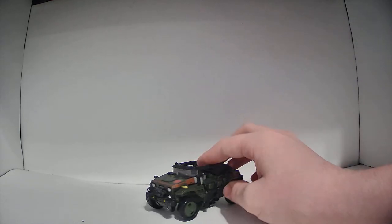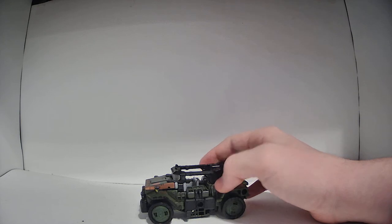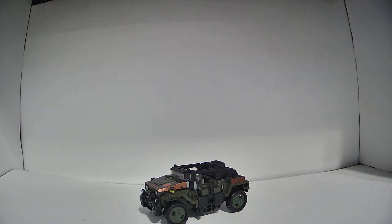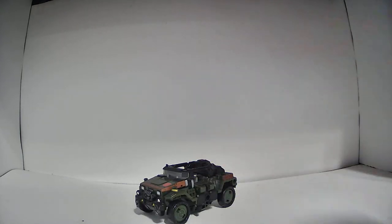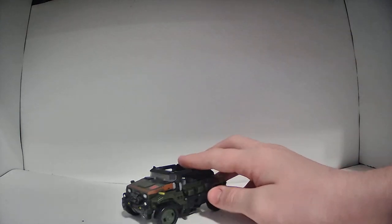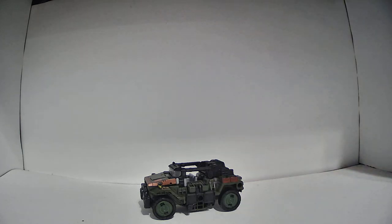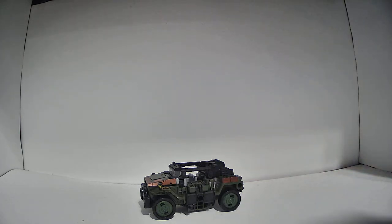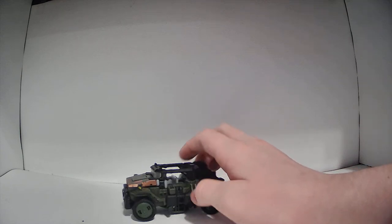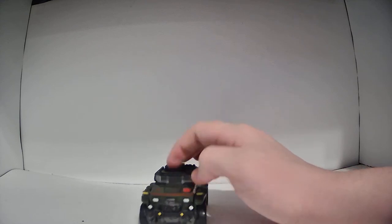Let's start with the vehicle mode. Hound's vehicle mode is actually really cool. As with every single figure in Siege, Hound's alternate mode is supposed to be a Cybertronian or alien version of the original Generation 1 character's classic alternate mode. The original Hound turned into an army jeep, and whereas with a lot of figures in this line you can see the inspiration from the original alternate mode, this one's a bit different, and I actually really like this.